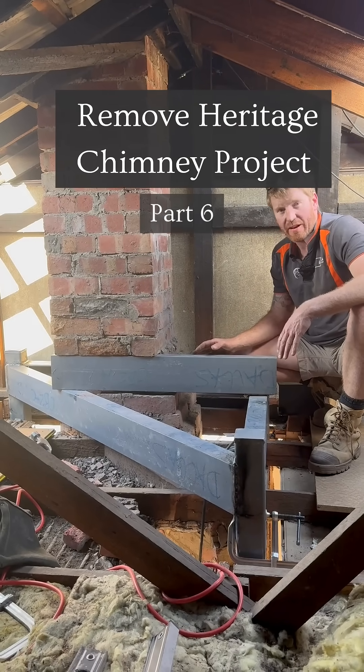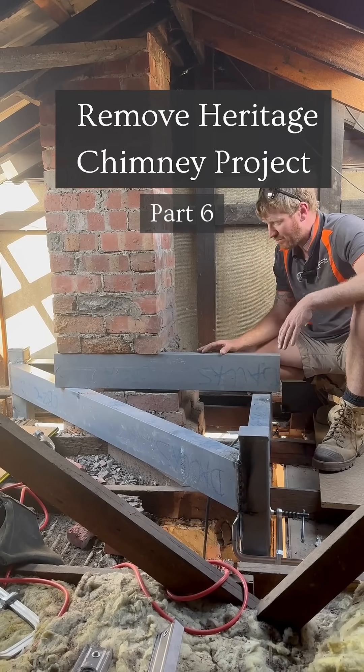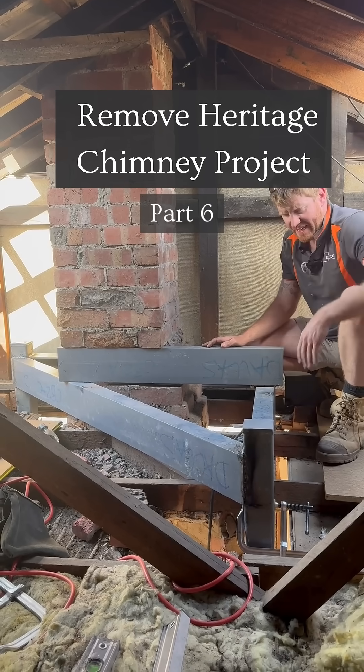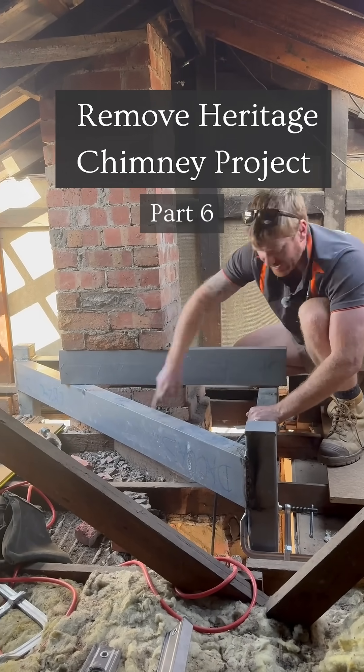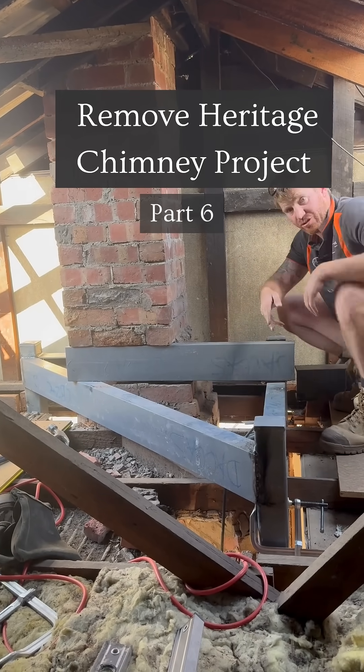We're checking in on our chimney propping and we're having a really good run here. We've got the steel portal framing in place — there's our 150 PFCs creating this triangular shape.